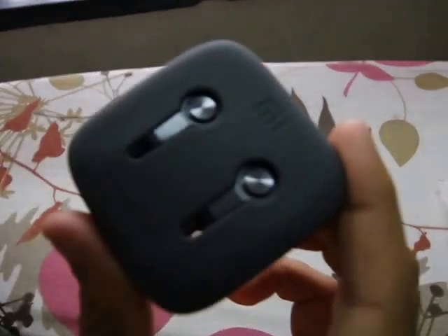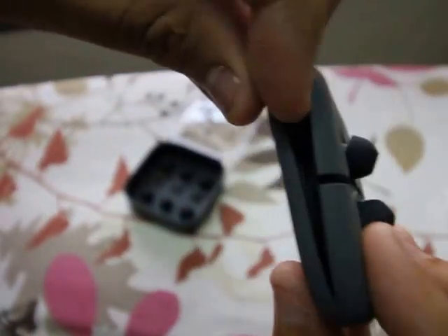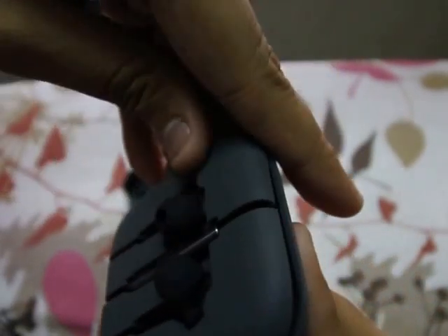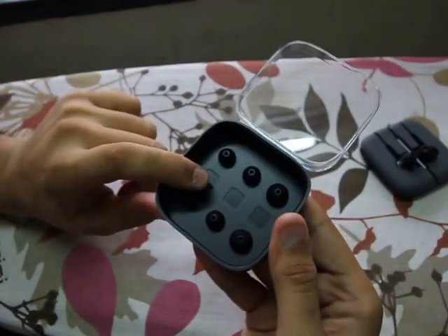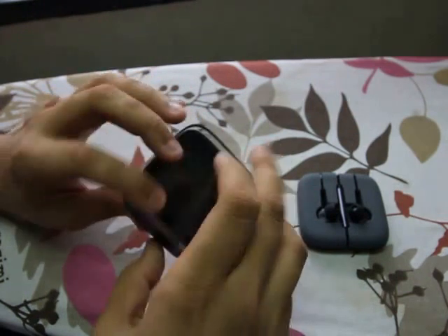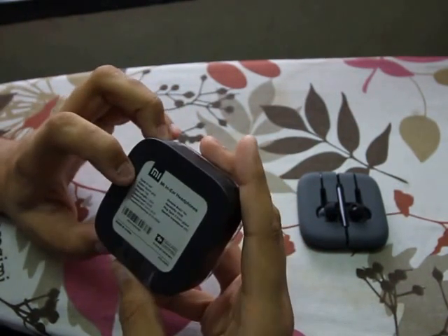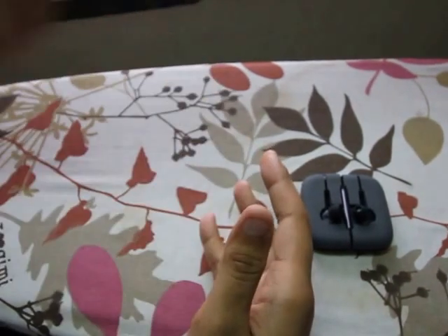So here are the Mi earphones — that grey colour metal finish. And on the back you have this very soft silicone kind of thing which holds your earphones. Also there's the 3.5mm jack, which we'll be reviewing soon. The other things you get from the box are extra earbuds — extra small, small, and large. The medium ones are on the earphones. That's pretty much everything from the box.